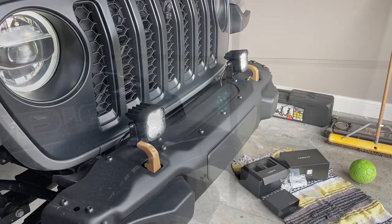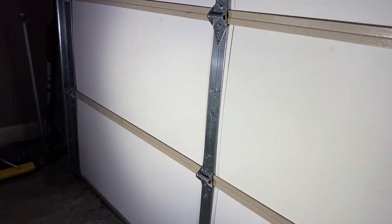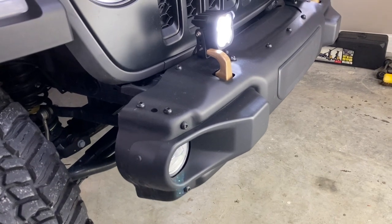We'll definitely have to test these out at night too. Here it is just on the garage door. You can see it's got the daytime running lights going and the fog lights, without the bumper lights on. It's pretty bright, but I'm excited to test it out tonight.